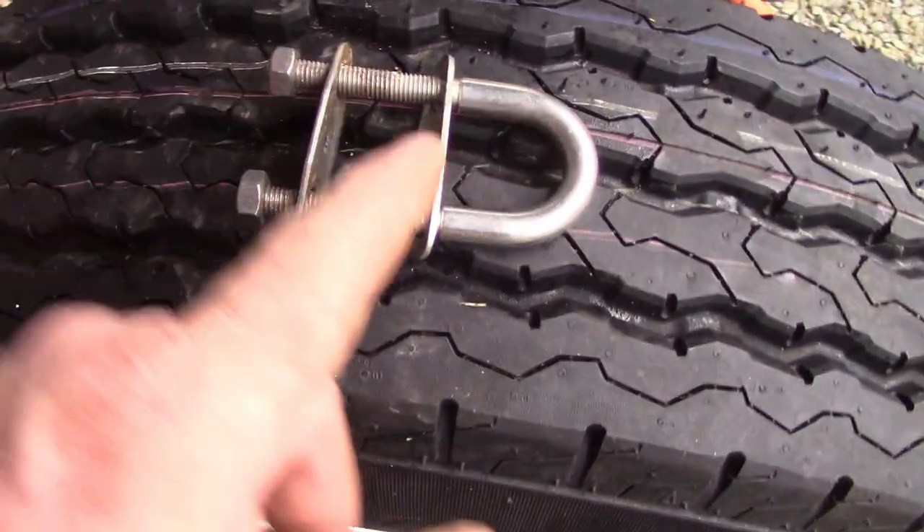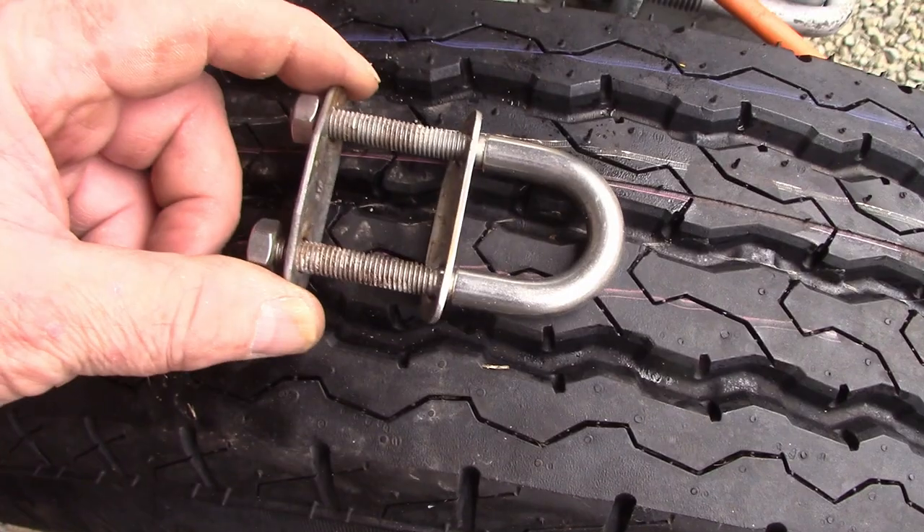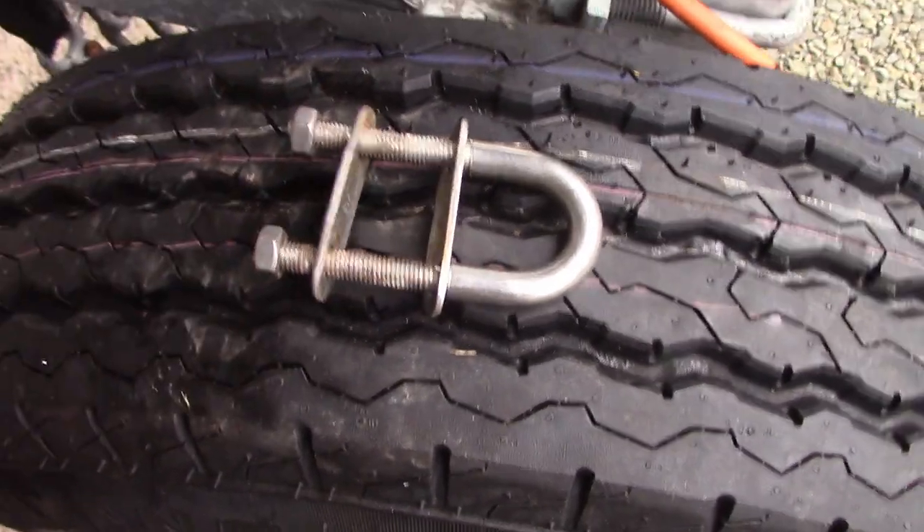That's the U-bolt I took off — the outside plate, the inside plate, the U-bolt and the two nuts, that's all there is to it. It was sealed with what I assume is silastic, but I'm going to use Sikaflex when I put the next one on.